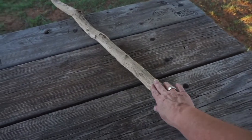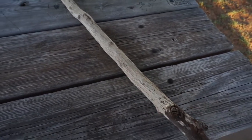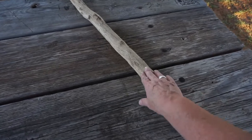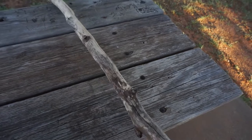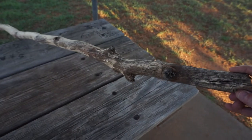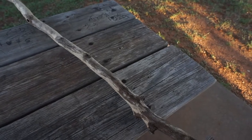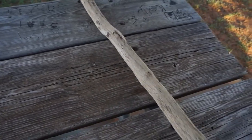I can't decide if I want to leave it rustic or sand it down and put some kind of shellac on it. I'm going to work on it this weekend and see if I can get most of the bark off. I like leaving parts of it — that gives it character.